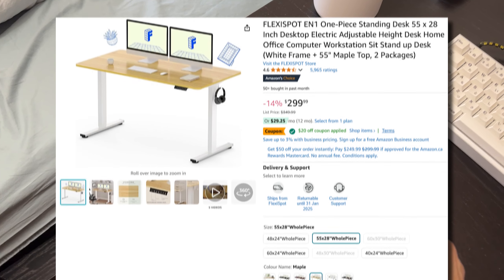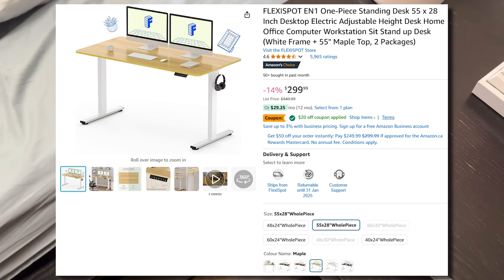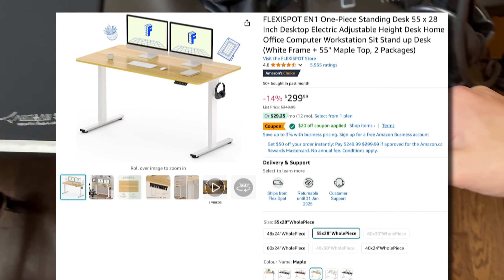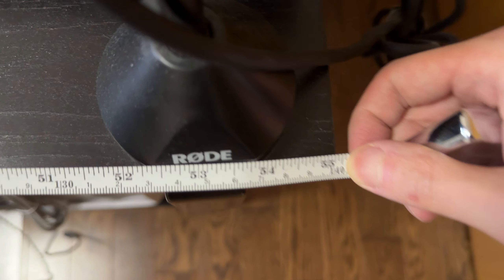FlexiSpot has sent out their EN1 standing desk for me to review. The EN1 is currently retailing on Amazon for around $280 Canadian, which is right around $200 USD. So I'm going to be switching out my desk with the FlexiSpot EN1.